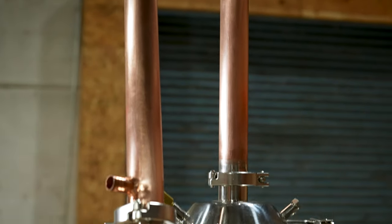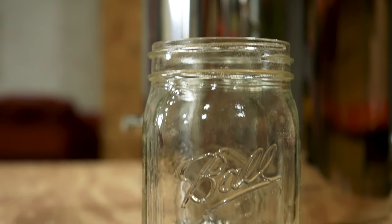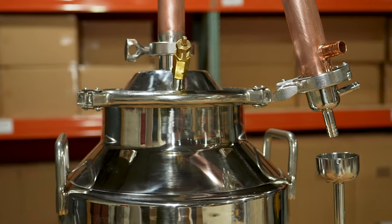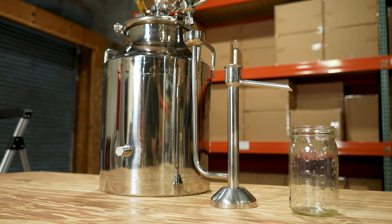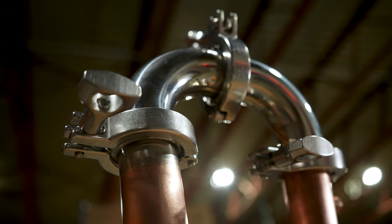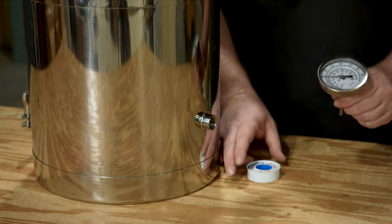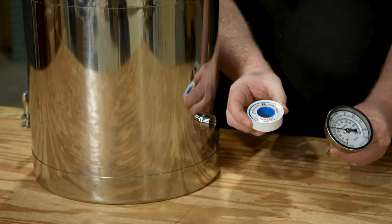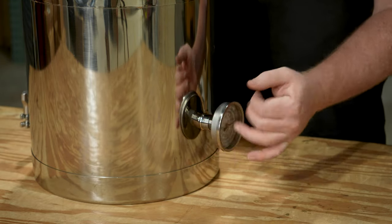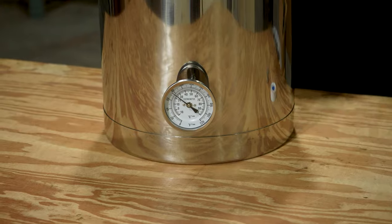The still is really coming together. We have a basic setup that can be used to distill a variety of compounds — everything from distilled water to essential oils, fuel alcohol, and spirits. Regardless of what you're distilling, you'll want to be able to monitor temperature, and depending on how you're operating the still there are several locations where you want to check the temp. The most common place a thermometer is installed is in the boiler. To install a thermometer here, unscrew the plug, add some thread tape to the thermometer, and then screw it into place. We offer a large face thermometer on our website with a temperature range perfect for distilling.